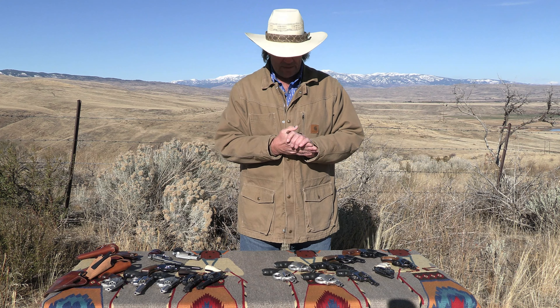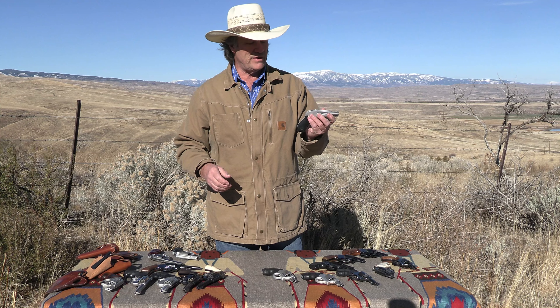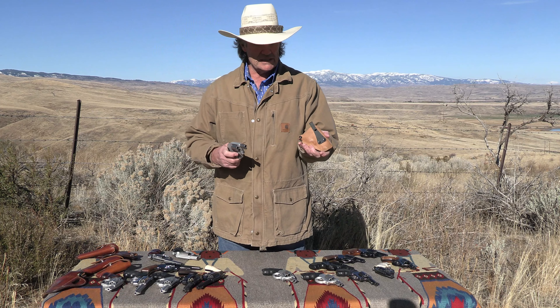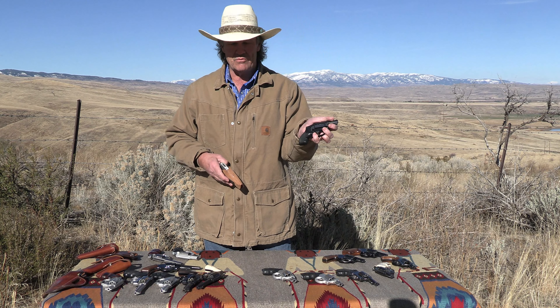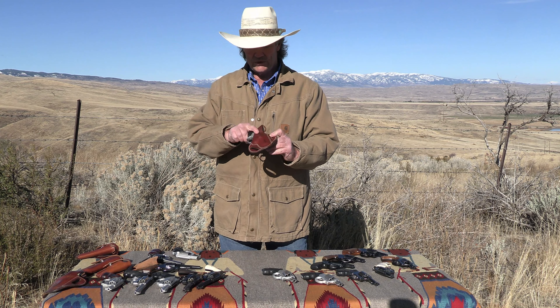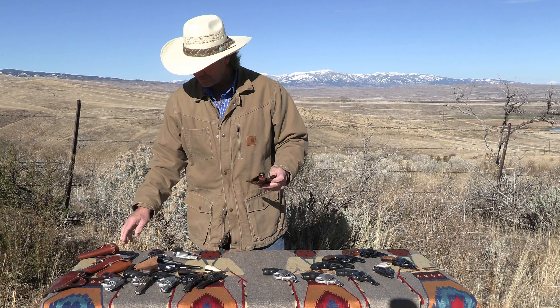Outdoorsmen will always find a use for a reliable .22 revolver like the J-Frame. Smith & Wesson really hit a home run with that gun — very popular, sold by the trainload, especially in the concealed .38 Special self-defense and home defense configurations. Regarding carrying it, there are a ton of different ways: inside-the-waistband holsters that clip on, the clip directly on the gun with no holster, and variations of the pancake design which sits outside the pants very snug and secure against the body.